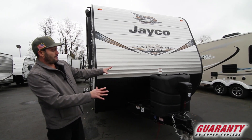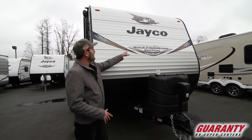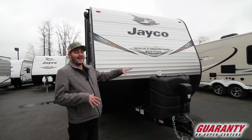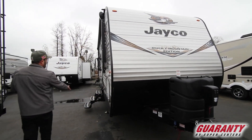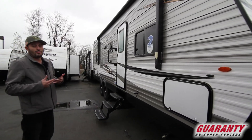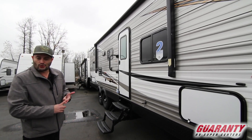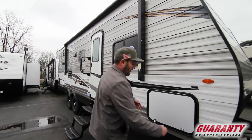Up front you can see this one has a little bit bigger propane bottles on it and a power tongue jack. You have a Rocky Mountain Edition package on it. You used to have to go up to the Baja package to get the bigger water tanks. I carry this model in Baja and non-Baja. This one is a Baja, so you'll see the bigger off-road tires on the outside and it's got flipped axles. But you don't have to go Baja to get the bigger water tanks anymore — this gives you a 40 gallon fresh water tank with an additional 40 gallon, so 80 gallons total, which is a ton for a trailer this size.